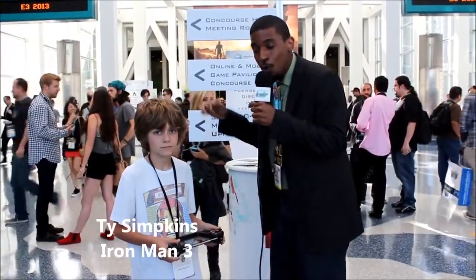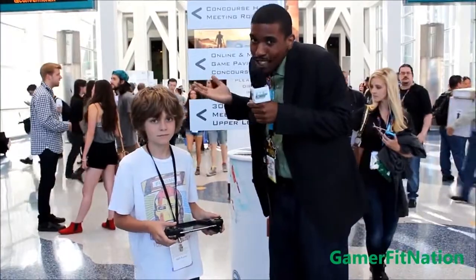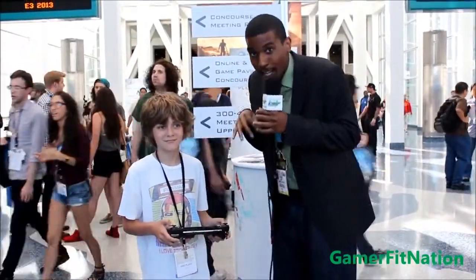What's going on everybody? This is Gregory Laporte from GamerFitNation.com. I'm here with Ty Simpkins, who you might have noticed from a recent blockbuster movie named Iron Man 3. Maybe you've seen it, maybe you haven't, but he's a movie star right here. He was also in Insidious, which was one of the movies that scared the pants off me. He has the WikiPad, and we're here at E3 2013.